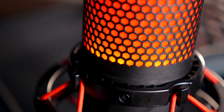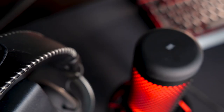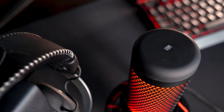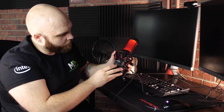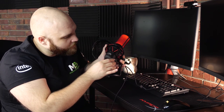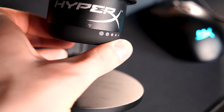Another thing you guys are going to notice is the really cool honeycomb design — I'm going to call it honeycomb flavor — with the red accents from HyperX. On the top we have the mute button, with some tactile texture so you can feel when you're on it. And towards the bottom we have the HyperX logo. There's also tactile feedback with an arrow pointing down, which is the knob for your gain control.